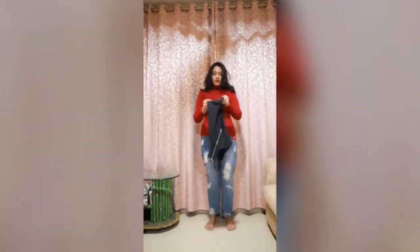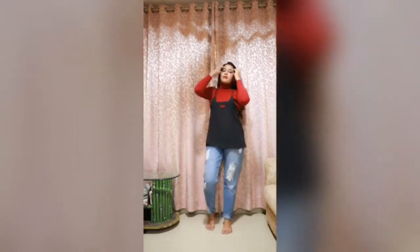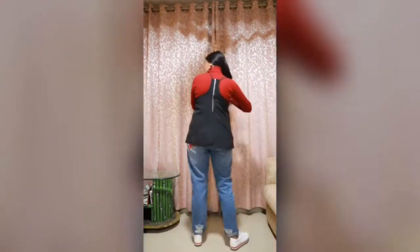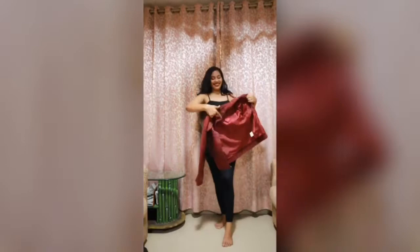Next outfit — I'm going to show you how to style a camisole the winter way. You can wear it under any vibrant colored sweatshirt. We all have so many sweatshirts — you can just wear this basic camisole, be it black or white or any color, under any sweatshirt with a pair of denims and white sneakers, and you're very ready to go. You're also going to be warm and elegant.